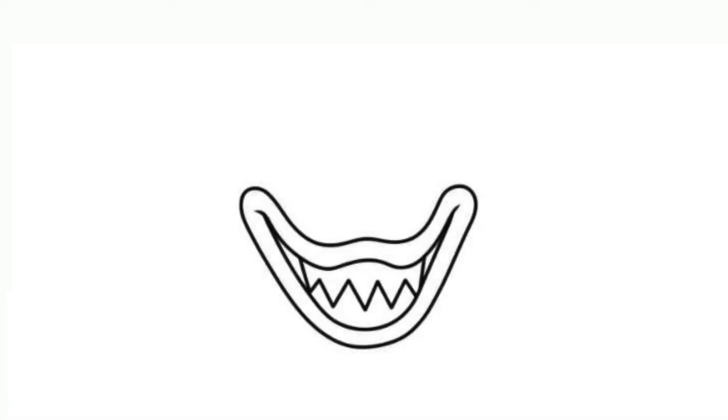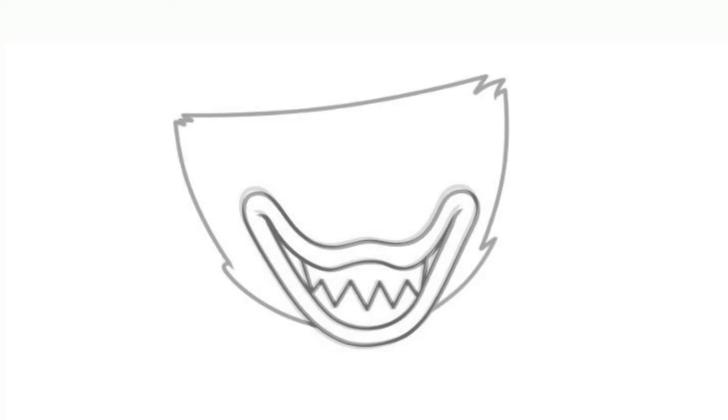Step 3. Draw sharp teeth. Step 4. Draw a head.